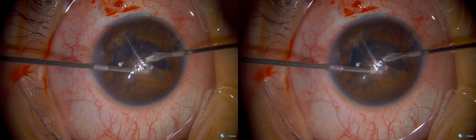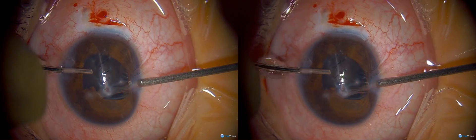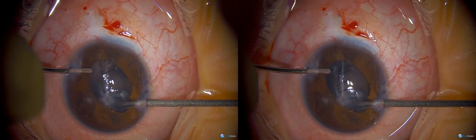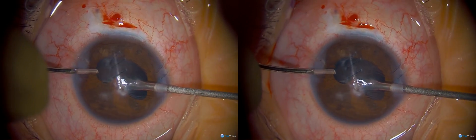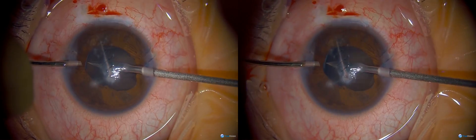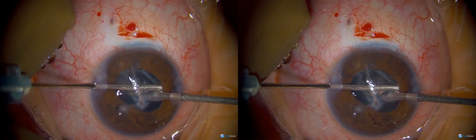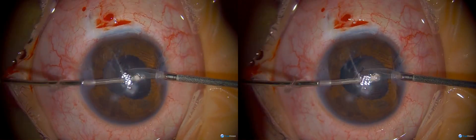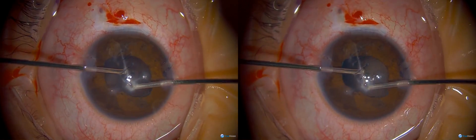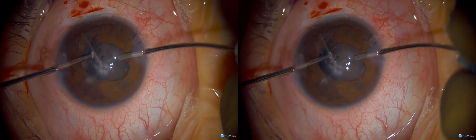Here are some synechiae. If it's tough and you need to cut it, you can put in an MVR blade — I'm just cutting that open; it wasn't breaking so I'm cutting it a little bit. That looks pretty good. After releasing all the synechiae, the iris came together a little bit. That's enough sulcus, so we're good.